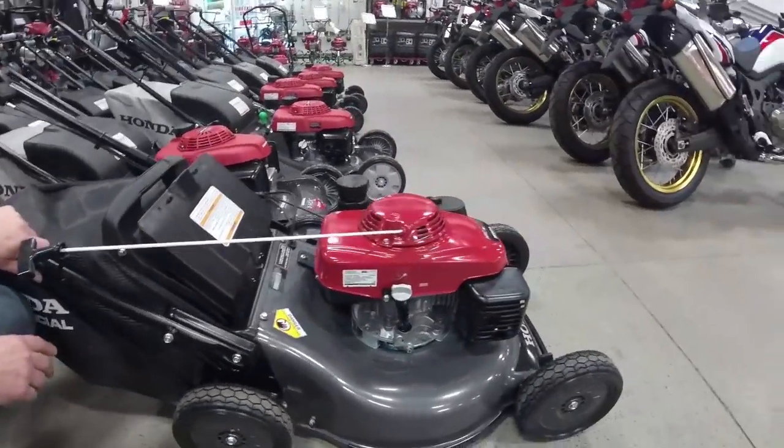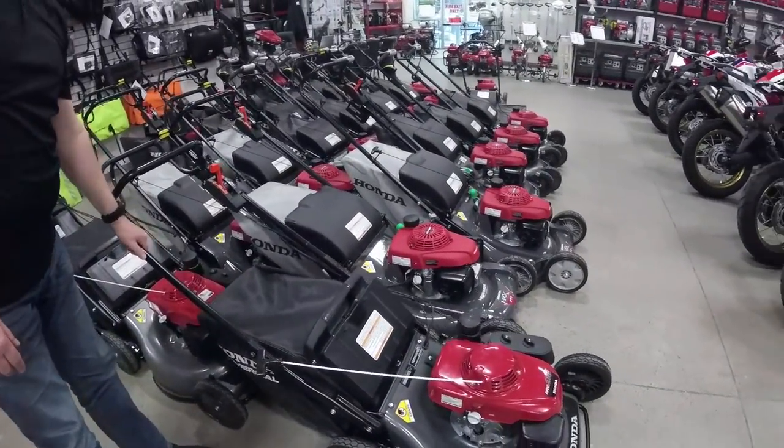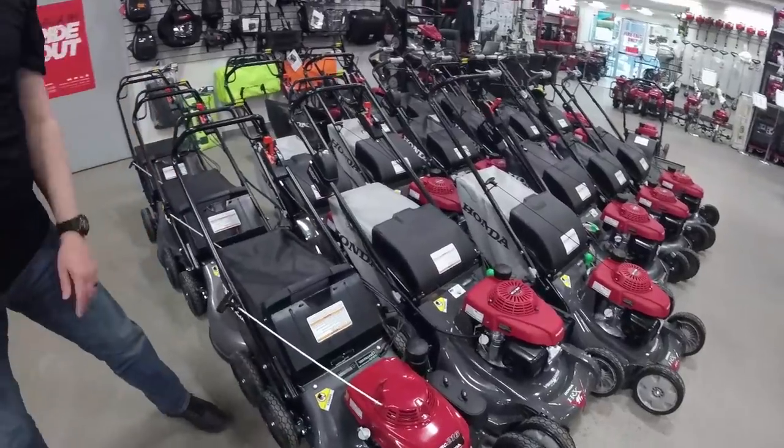This is the Land Rover of the lawnmower world, right Mitch? Land Rover. You have to take it in for servicing more then. Yeah.